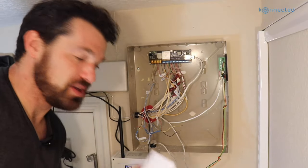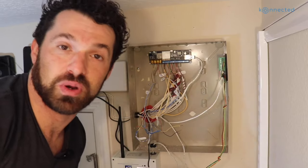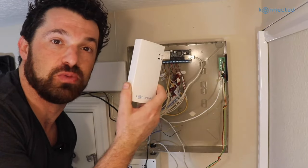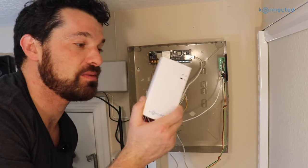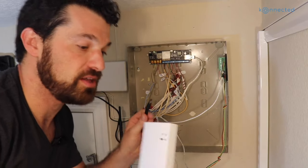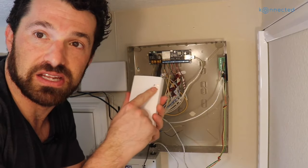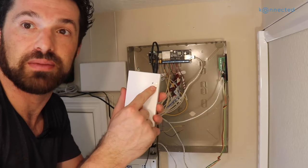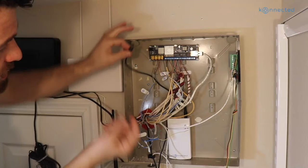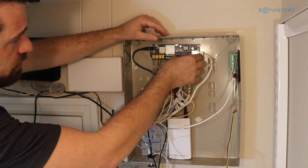One last thing before we start the fun part — you might want to consider a backup battery. We took out the old lead-acid backup battery because the Connected Alarm Panel doesn't work with those old-school batteries and doesn't have a built-in charging circuit. Instead, we supply a mini UPS device — a 12-volt lithium-ion battery and UPS. It just gets powered by the 12-volt power adapter that comes with your kit. I've already hooked that up, and the red light blinking indicates it's charging. A patch wire goes from the output and plugs into the 12-volt input, and this will stay powered throughout a power outage.